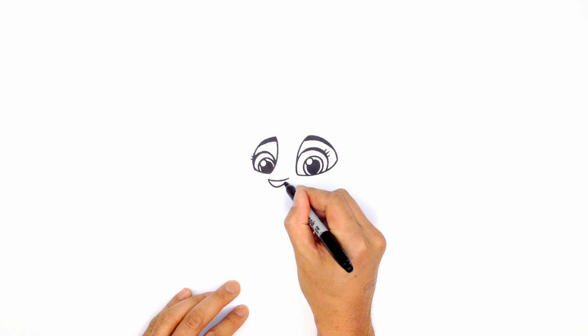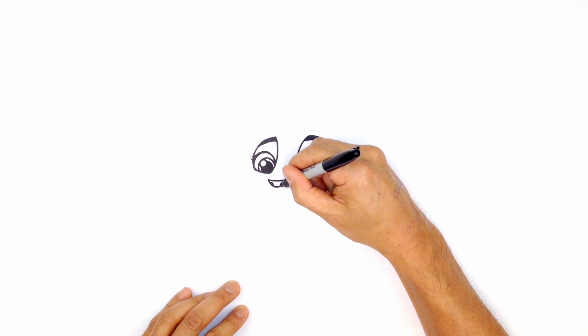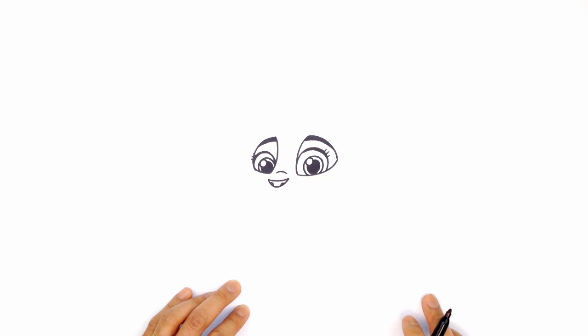Curving down like this and then back up. Now on the edge here, I can just draw in a little curve for the nostrils on both sides. And along the top here, I'm just going to draw a little wrinkle for the nose — right here, just a little curve like that.